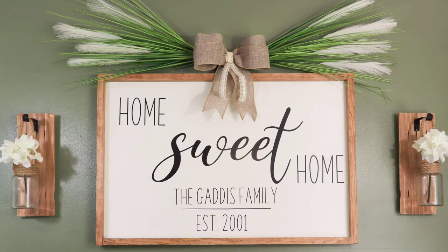I absolutely love the way this turned out. I'm not loving the greenery at the top but I'll use it until I create something I like better. Now to get the shelf I made attached under it so I can display some of my other favorite craft projects.